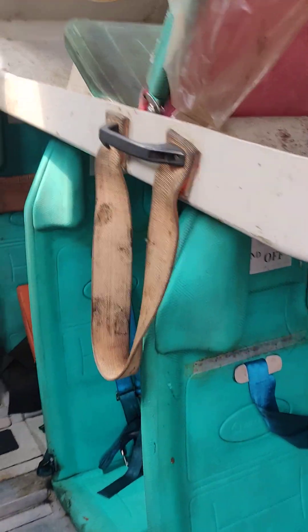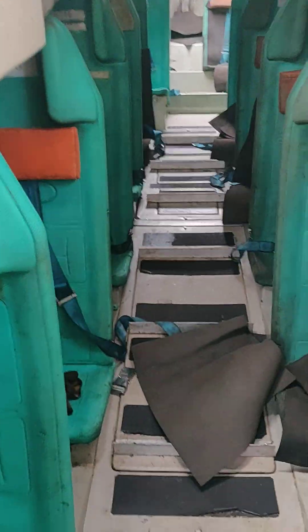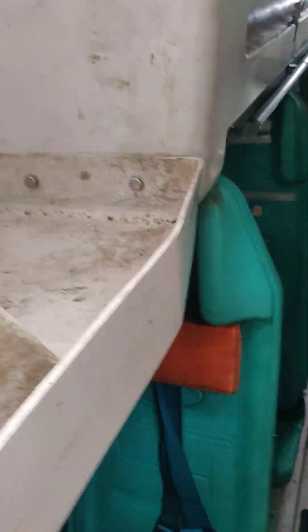This is the inside of a lifeboat. As you can see, there are seats. 30 is the maximum carrying capacity of this lifeboat — it can carry 30 people. It's good enough to carry 30 people.